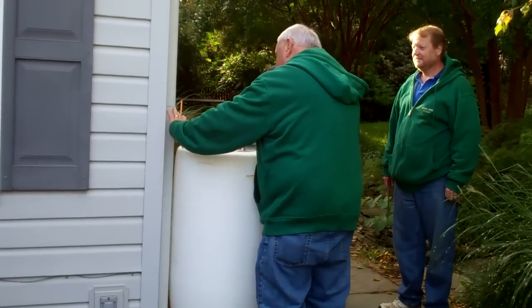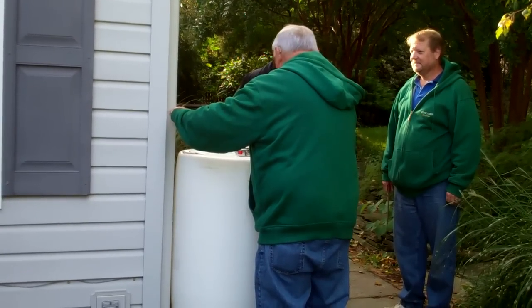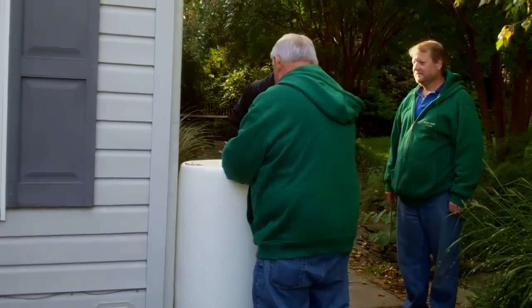What we're doing is measuring up eight inches. This is where we're going to put your downspout — this is where we'll install the adapter from here into the rain barrel.